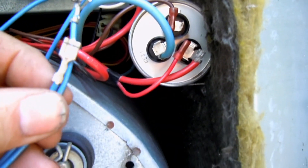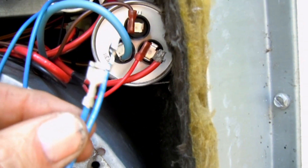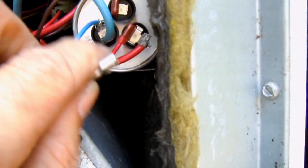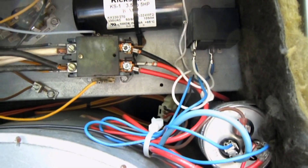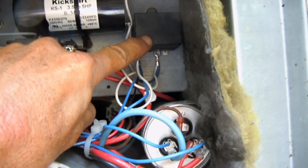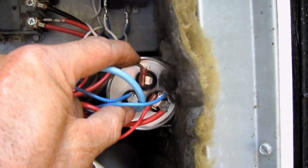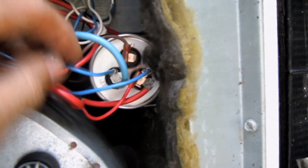Now I have the two wires that connect to the run capacitor, and they connect very easily. One wire connects to HERM — for example, if you have a dual run cap — and the other connects to your common terminal. Everything is now connected to the run capacitor at HERM and Common. If it were simply a single run capacitor with only two posts, you would just connect one wire to one post and the other wire to the other post — simple as that.